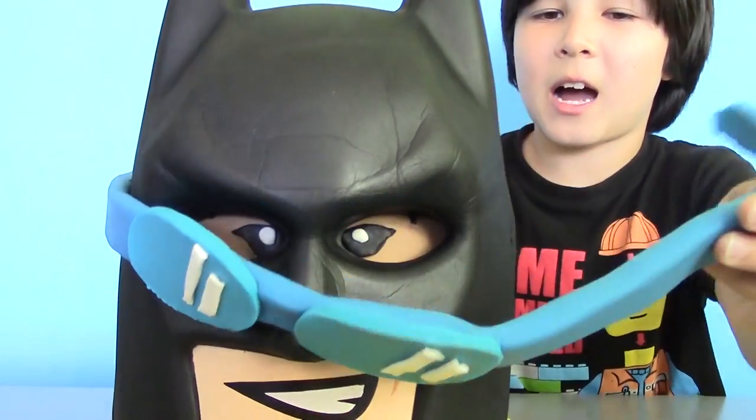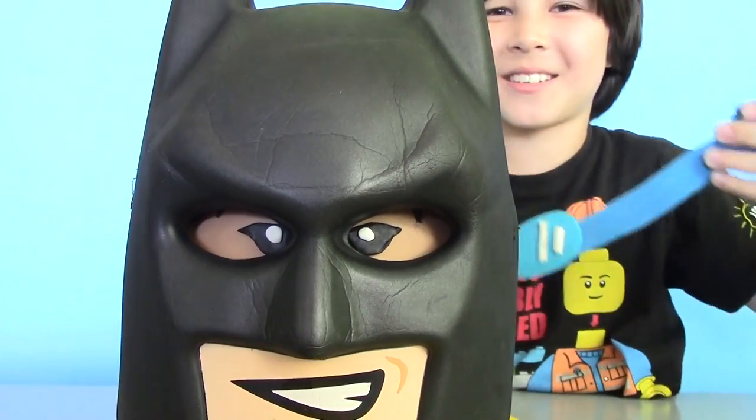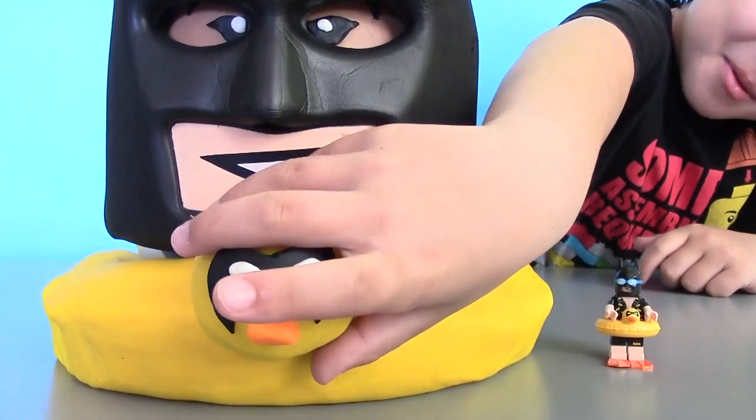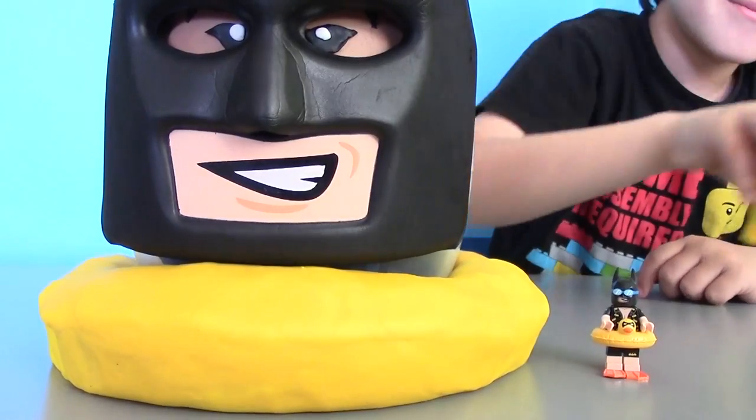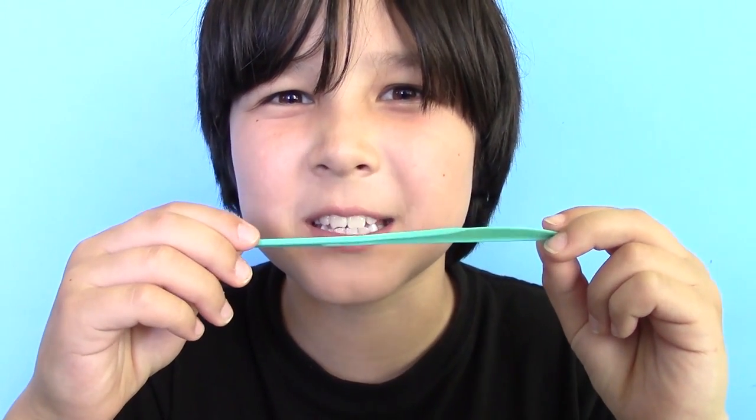First, let's remove the goggles. We can see his eyes under the mask. Now let's look at the rubber ducky. Let's make some holes in Batman's rubber ducky and see if he can still float.